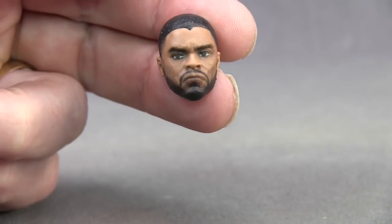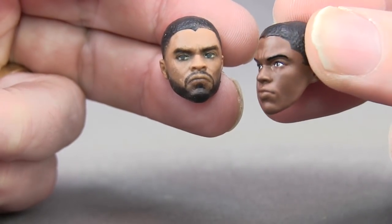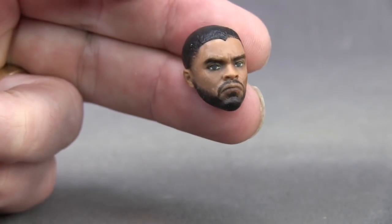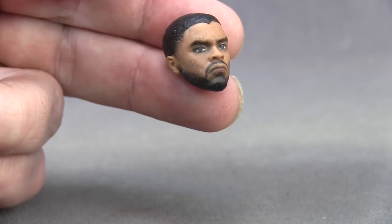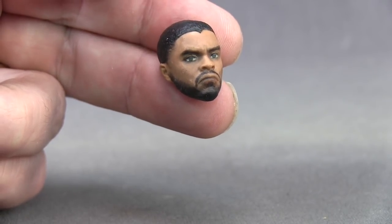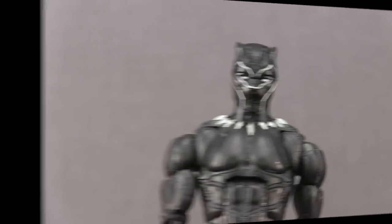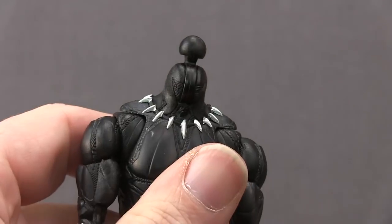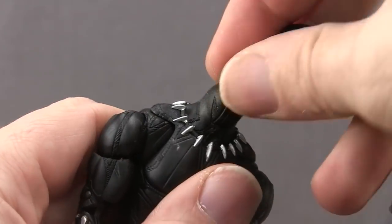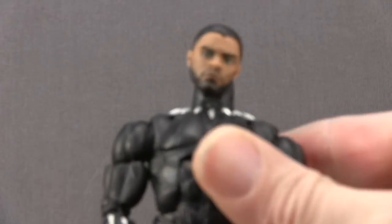With the unmasked head, I think this is definitely an improvement over the one we got with the Civil War Black Panther figure — that one really looked nothing like the actor. This one is an improvement, though I won't say it's 100% to the actor's likeness; we've seen other movie figures with better head sculpts compared to their actor counterparts. But again, this one is definitely better than the Civil War version. Switching out the heads is easy — you just pop off the head, it's attached with a ball hinge joint, so when trying to pop on the alternate head that hinge joint might move around a little, but you should be able to get it on fairly easily and it should pop on nice and tight.